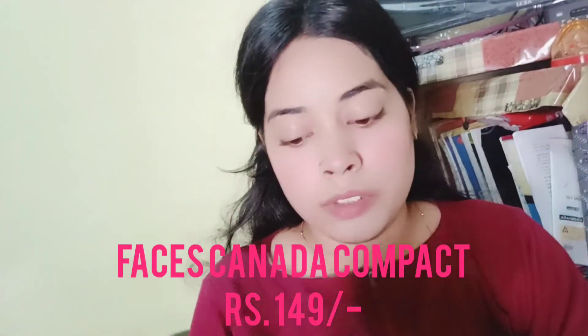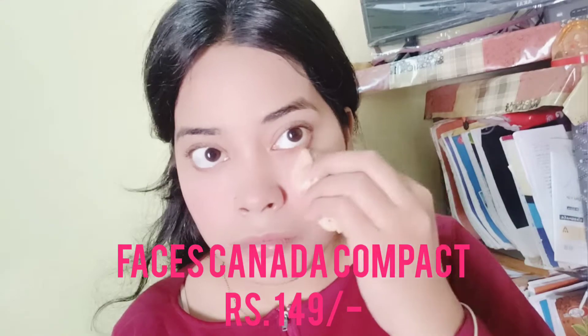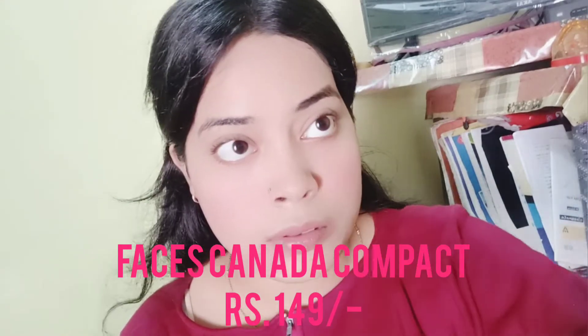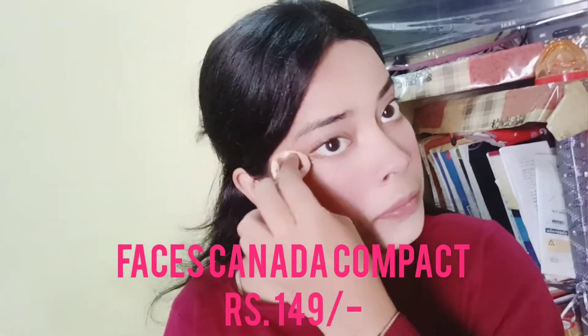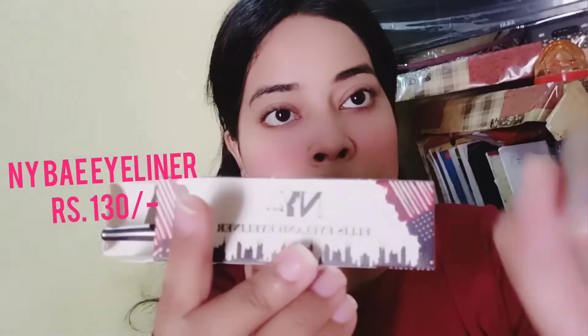This is a powder blush. Then I use the Faces Canada compact — all the products used are 149 rupees. I apply it all over my face to set everything.